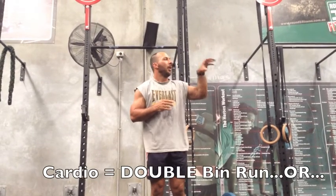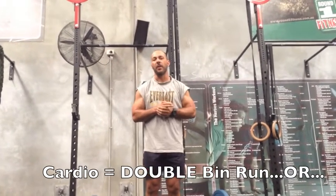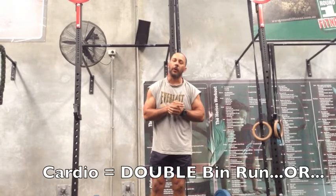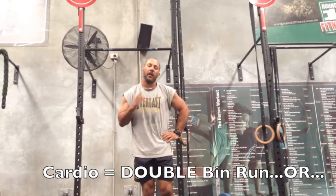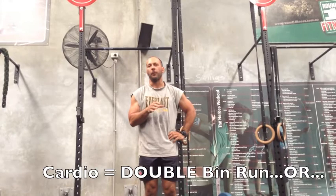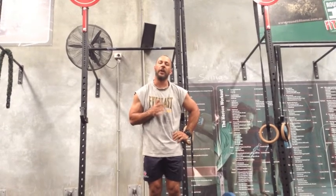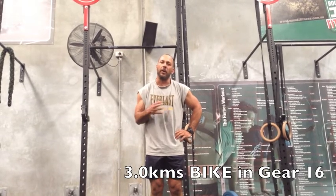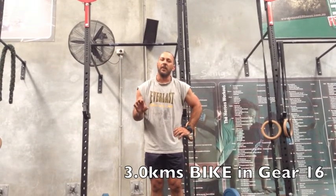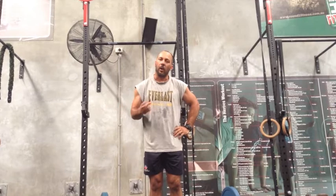With the cardio, it is either a double bin run from the bottom of the driveway, all the way around the bollard, back and around again - it finishes at the bottom of the driveway. Really focus on running all the way, just keep your legs going. It will take you somewhere between four and five minutes if you just stay focused and keep your legs moving. If you don't want to run, there's a bike alternative - three kilometres on the bike, gear 16. As long as you keep your pedals going at about 90-95 RPM, you'll finish in around six minutes fifteen to six minutes thirty. So the bike's a bit longer, but three kilometres is what we're going to do.